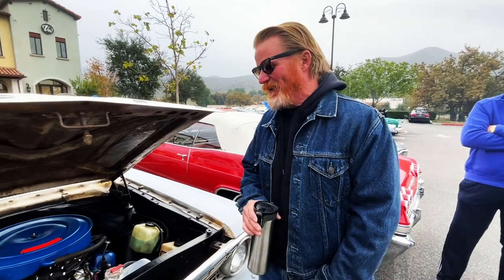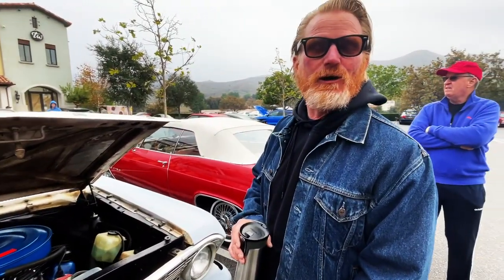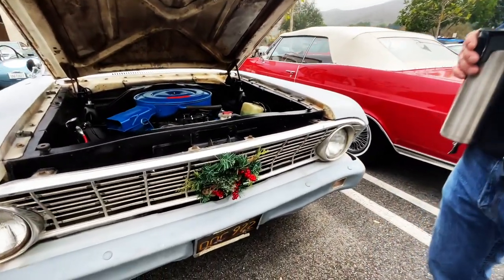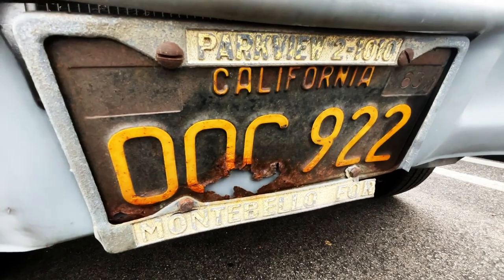You said it's fast. They used to throw these cars away — now they're great. It's a fun car. It still has the Monobello Ford dealer sticker on it. I don't think that dealership is around anymore.